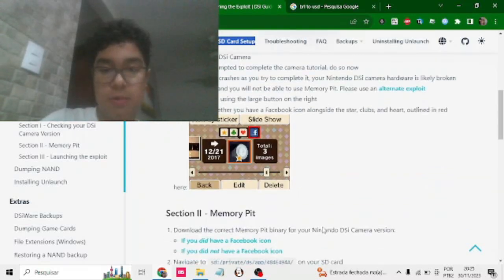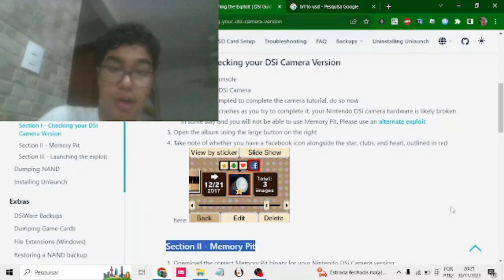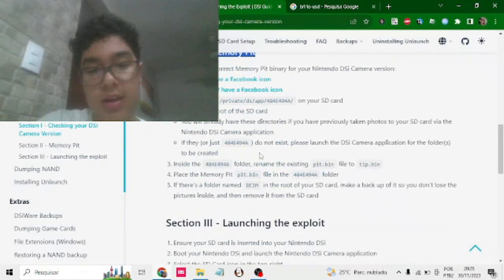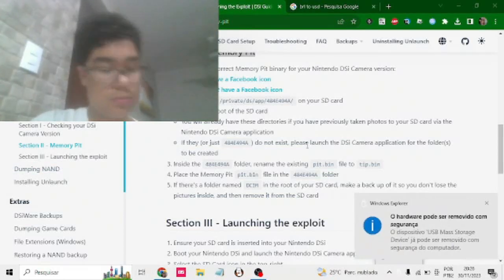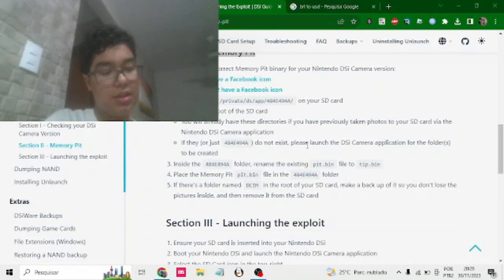So I gotta check the DSi camera version. The SD card reader is kind of messed up, so it really won't work all that well — it'll be a little bit longer. There's no Facebook icon. I don't have it. Ah, shit. Oh well.